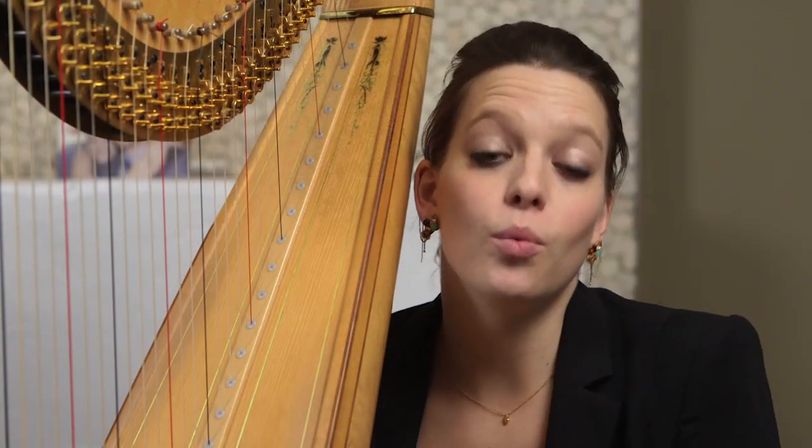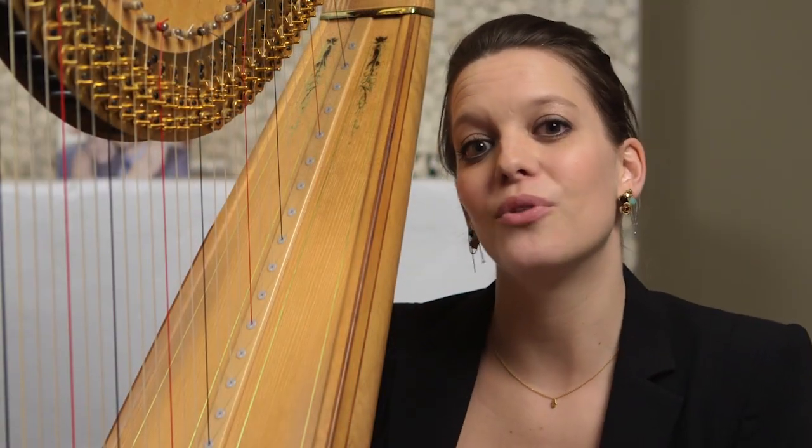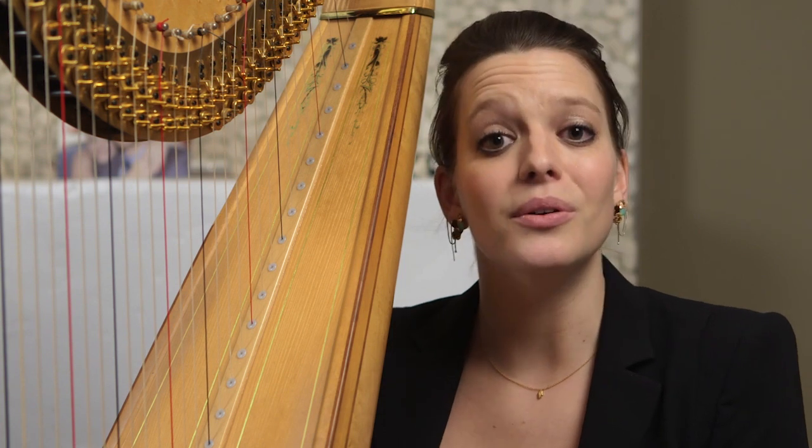Some people have asked me what I find challenging about performing this particular work. There's a lot of really fast finger work, especially in the third movement, so I'm working on tempo. And just in general, the stamina of getting from beginning to end — it's a very physical thing to be able to play this concerto. And also just focus and concentration, getting from start to finish.